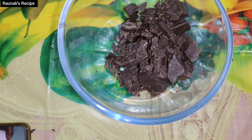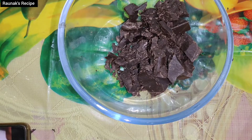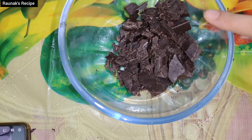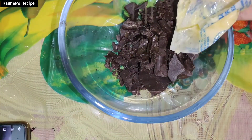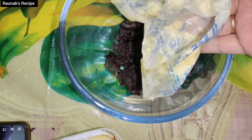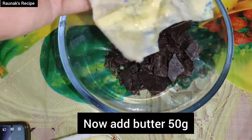In my previous brownie video, I have uploaded how to make brownies on a gas stove so you will know how to make it properly. I will give you a link in the description.